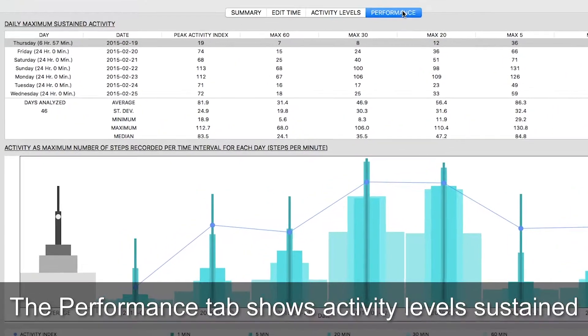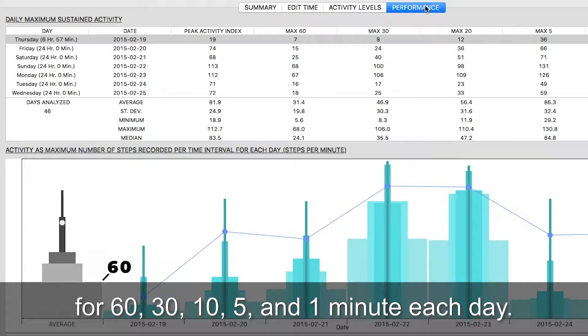The Performance tab shows activity levels sustained for 60, 30, 10, 5, and 1 minute each day.